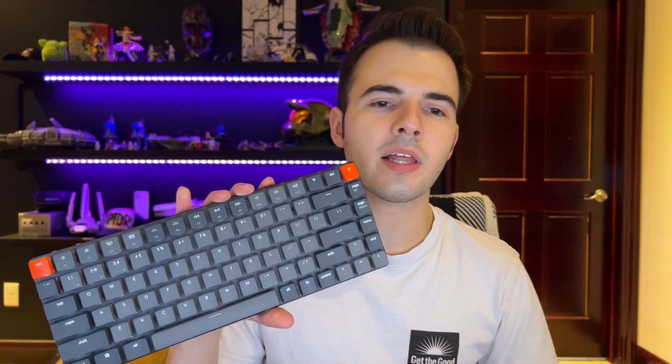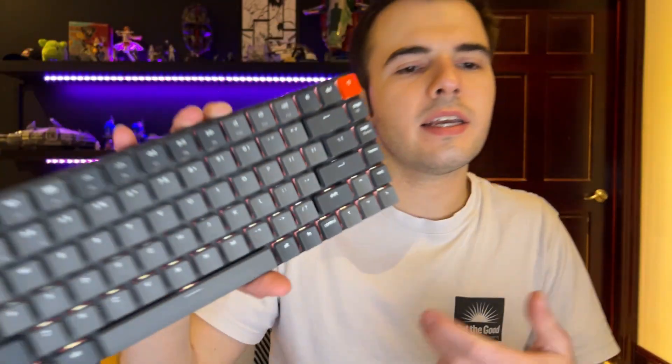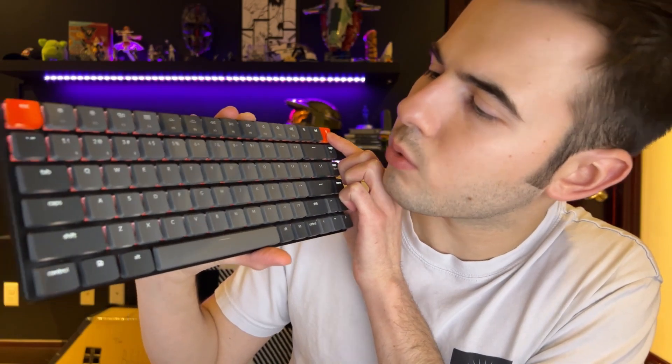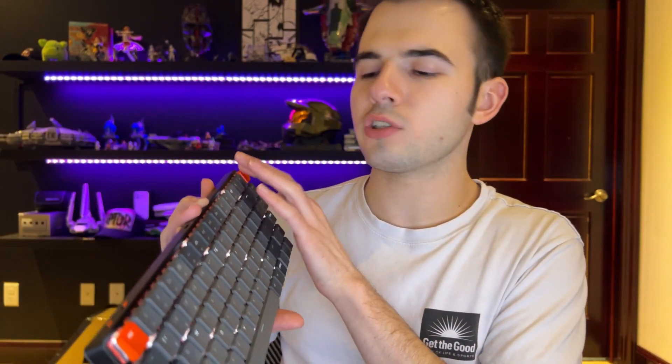I ended up getting the brown switch with no RGB — just the white backlight. From what I'd seen in reviews, the RGB is not great; the colors are very washed out. It's not really meant to be an RGB keyboard. The white backlight still has a ton of different effects. There's a really cool Matrix one — when you press a key it fades away and then the light comes back. It's subtle but I like it. And there's also a raining code effect that looks really cool.